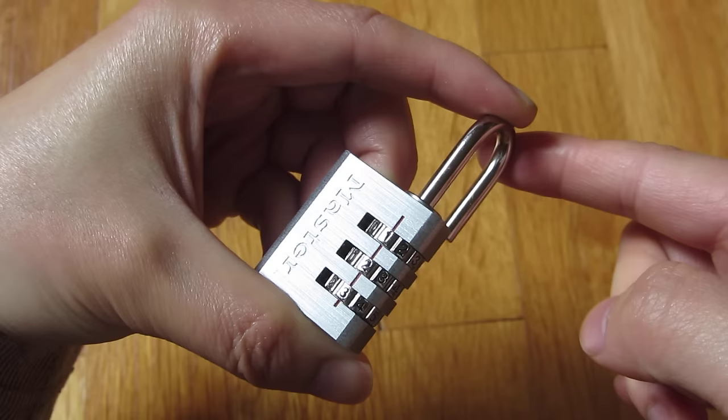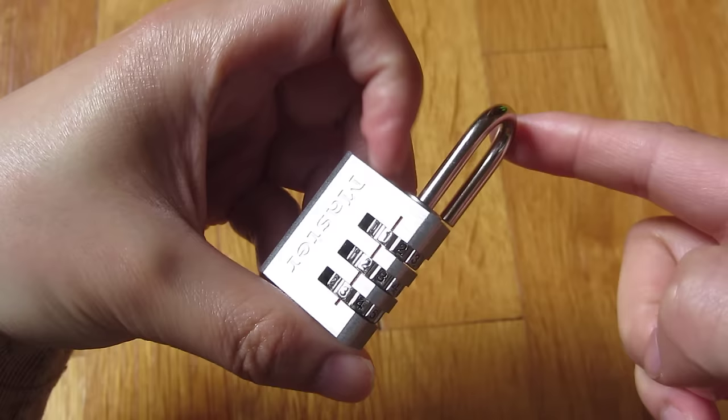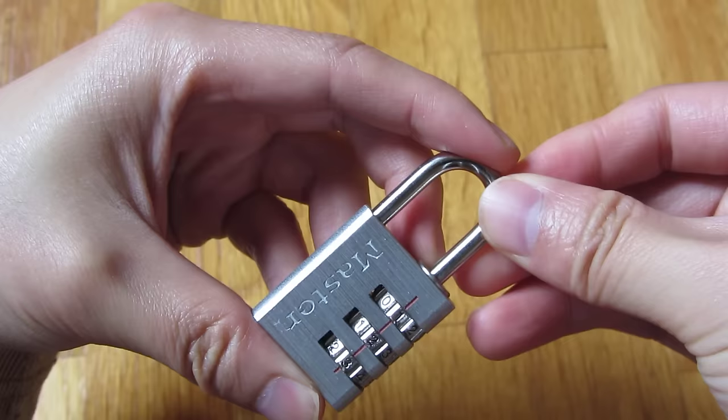So you'll notice now I'm releasing — it goes up once again, you see. So I release after I've set the lock, put it back into this position, and lock it, and scramble the combination.